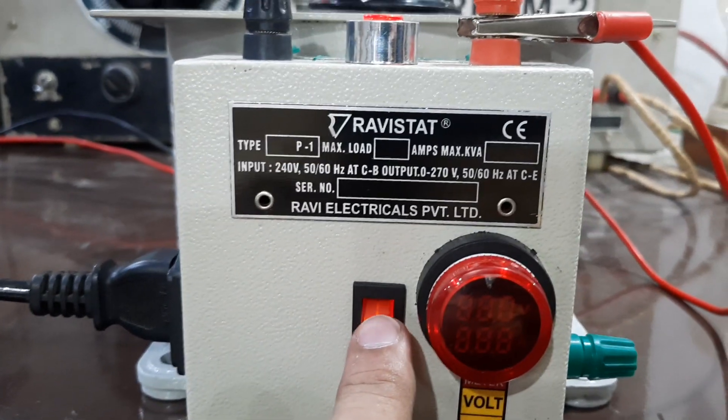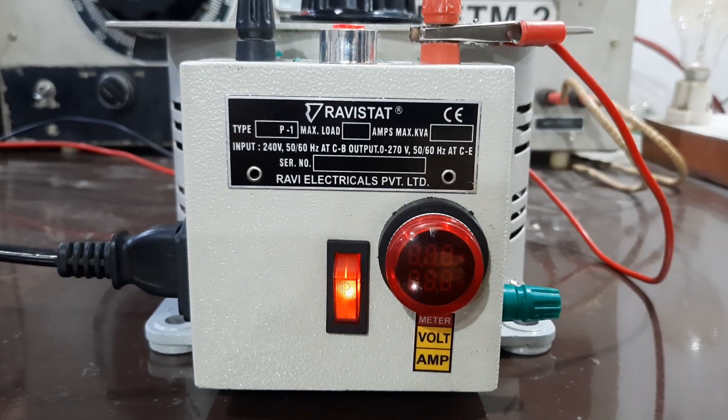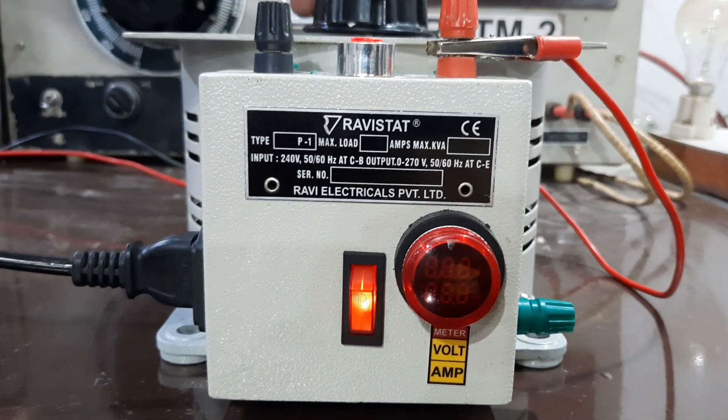This is the output on/off switch. Now we will measure the voltmeter reading as well as the amp.